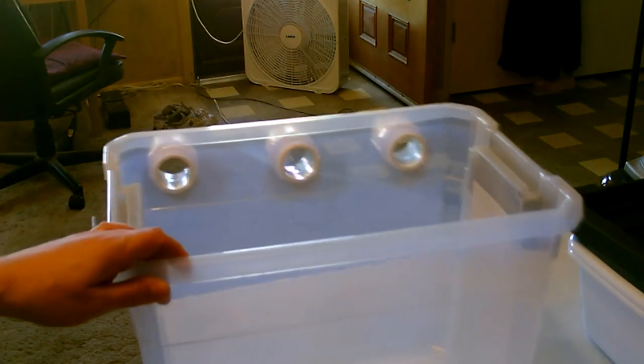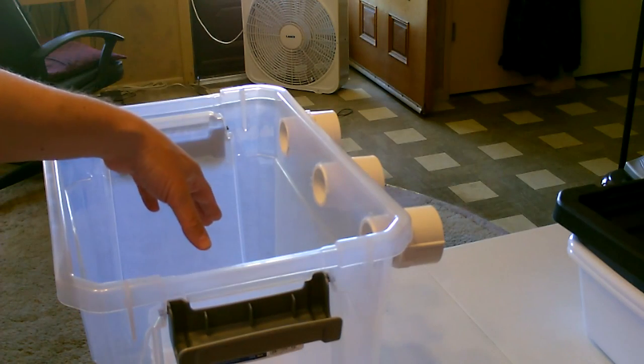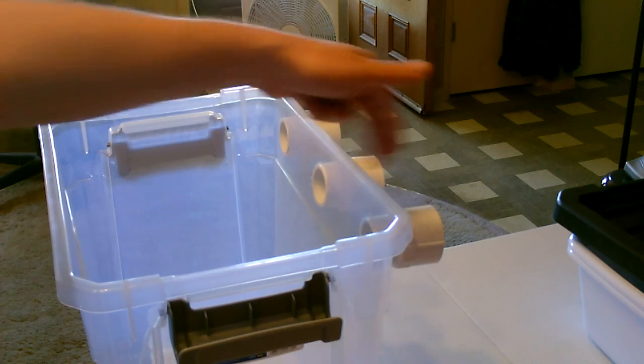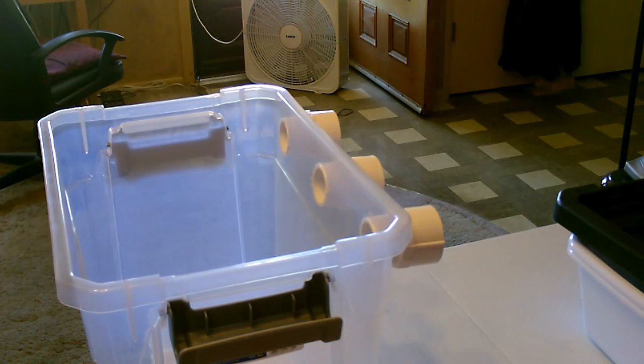There it is. I'm doing it like that so I can drop in big blocks of ice. Or you could screw it in farther — cut those down a little bit or whatever you want to do.